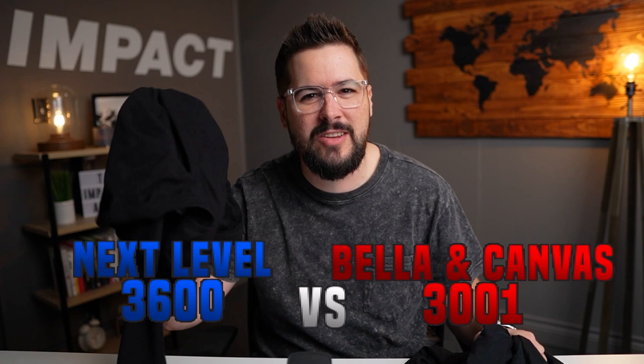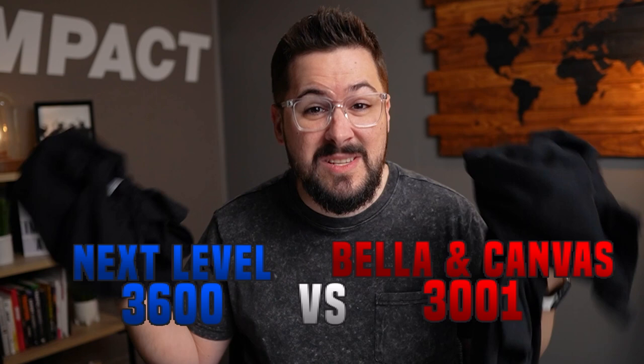The Bella and Canvas 3001 versus the Next Level 3600. Two t-shirt titans face off today, but which is better? Which should you use in your online t-shirt business? Let's find out.